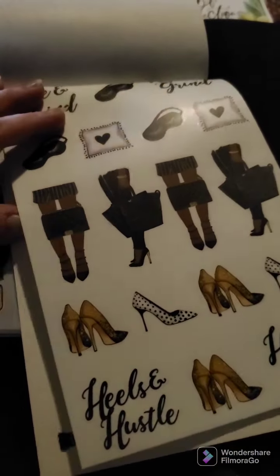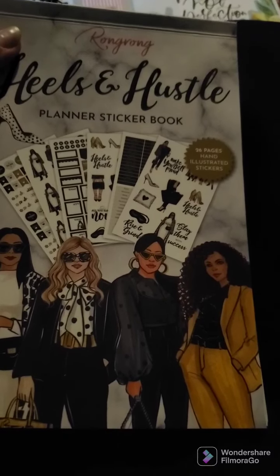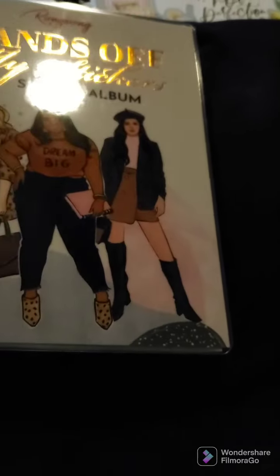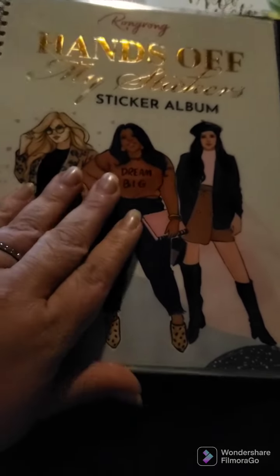I got two of those. And that's it for the sticker book — that's the Heels and Hustle sticker book, 26 pages. Rong Rong designs everything herself and you can find her on Instagram as well. Then we have the 'Hands Off My Sticker Album,' which is just front and back pages to help organize your stickers.